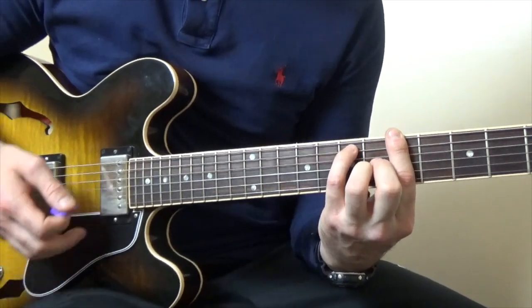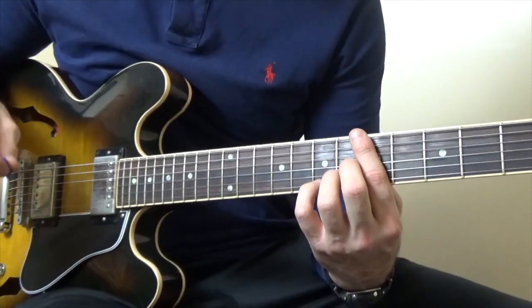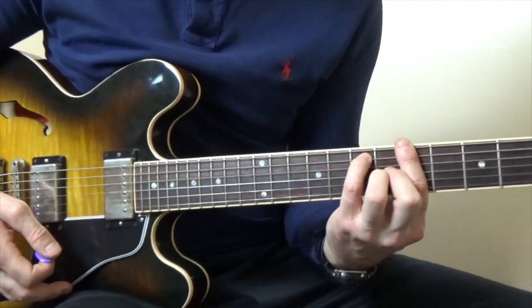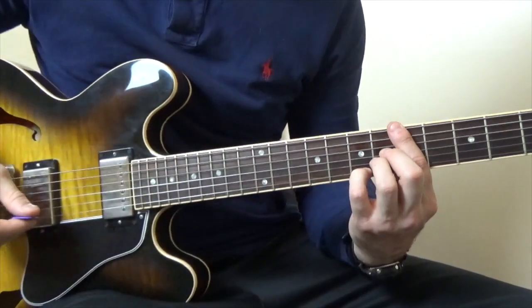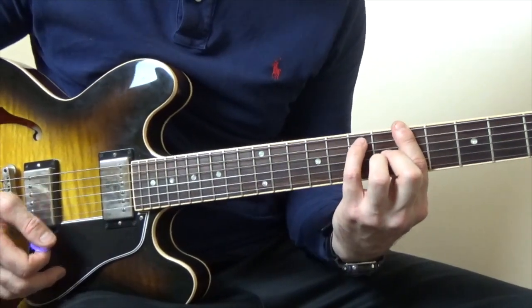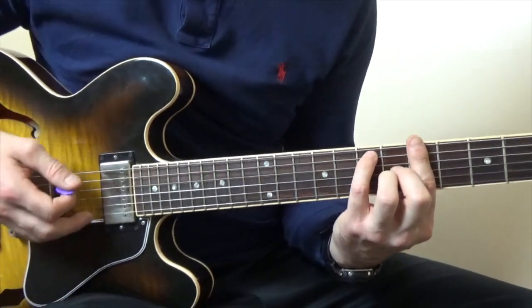That's the chord that starts off the song, and in fact on the record there's a piano playing a kind of an arpeggio. If you want to do that, you can add that little finger to that high E string at the 7th fret, then keep that and remove that little finger and put it on the A string at the 7th fret. It's a really cool jazzy chord.